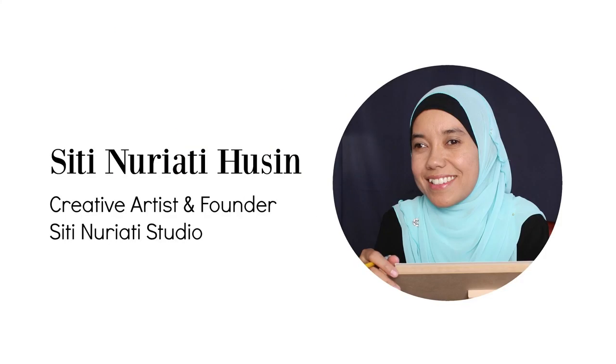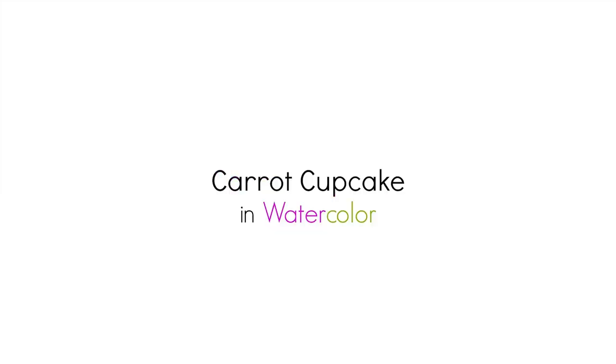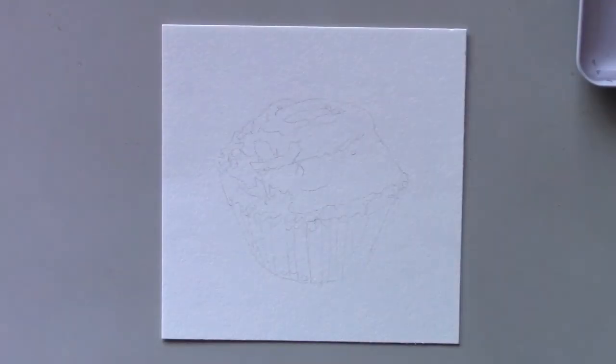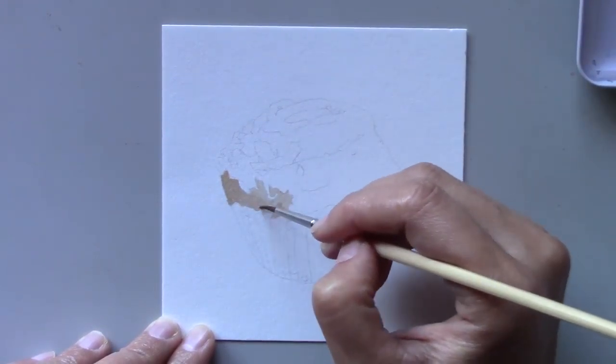Hi there, Siti Nareti Hussein here. Welcome to day 80 of the daily creative painting series watercolor fun. Craving a carrot cupcake? Before you head to the store, take a few minutes to watch today's painting.